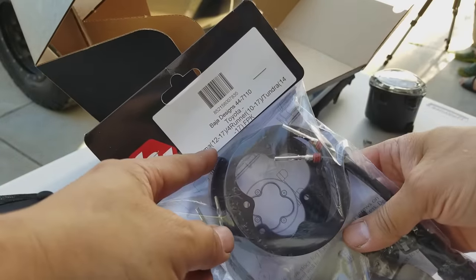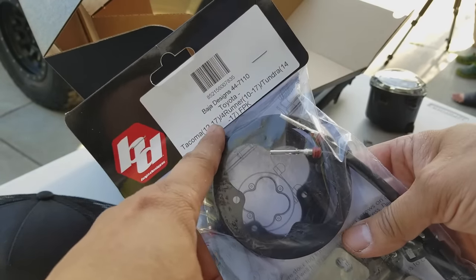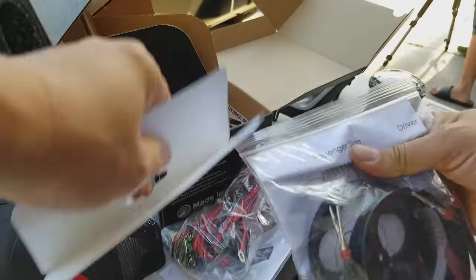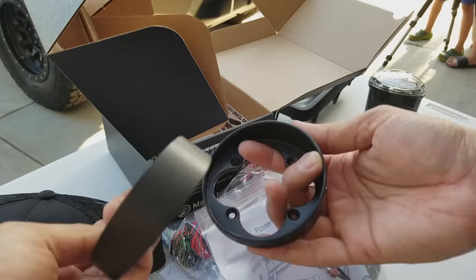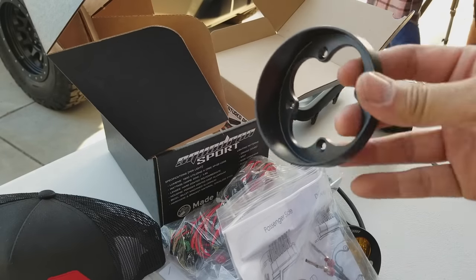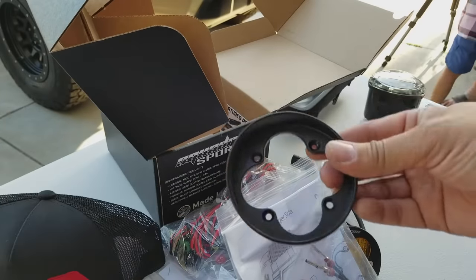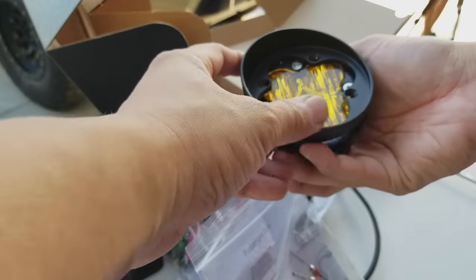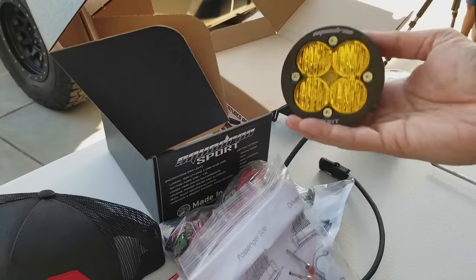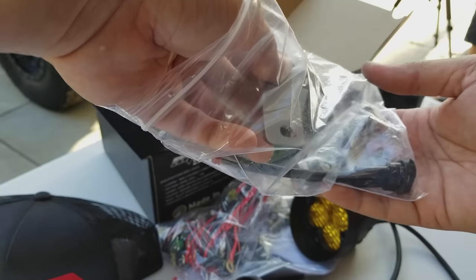This kit is specifically for Toyotas. It fits the Tacomas 2012-2017, the 4Runners, and the Tundras. The reason why I bought them is because they came with these brand new bezels. They just created these pockets, as they call them. They literally came out a few weeks ago, and it caught my eye — when you mount these, generally speaking, you have this gap. With this pocket, it covers the gap and replaces that cover you see there.